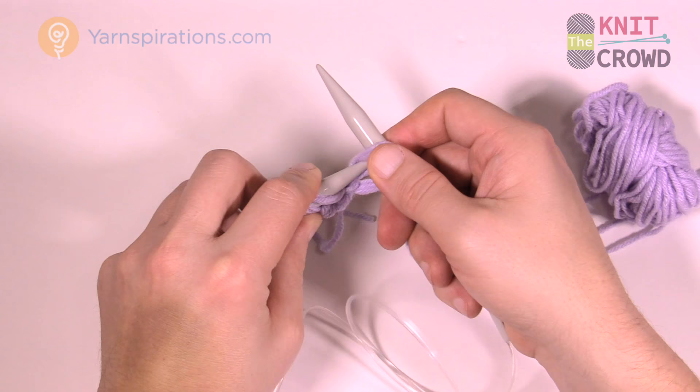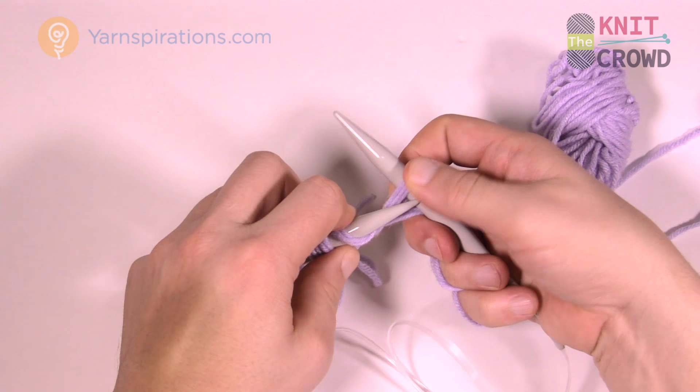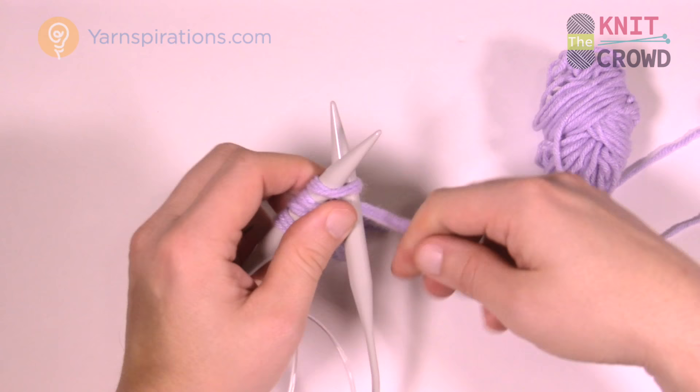I'm only doing a small sample today because the stitch work is the same all the way across — it's just a matter of understanding your multiples. I'm going to put on 13 stitches onto my knitting needles and I'll just speed up a little bit.